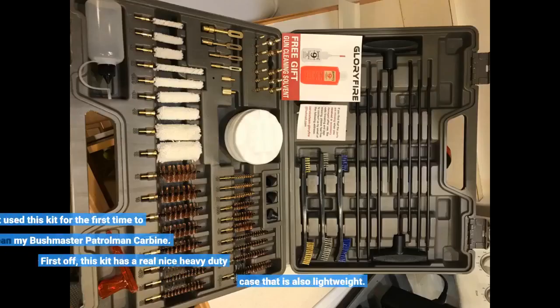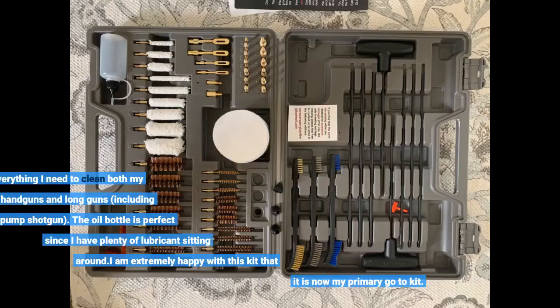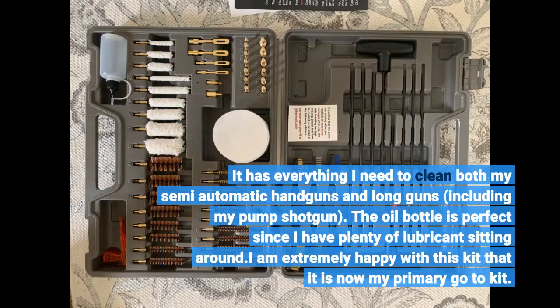I just used this kit for the first time to clean my Bushmaster Patrolman Carbine. First off, this kit has a really nice heavy duty case that is also lightweight. It has everything I need to clean both my semi-automatic handguns and long guns, including my pump shotgun.